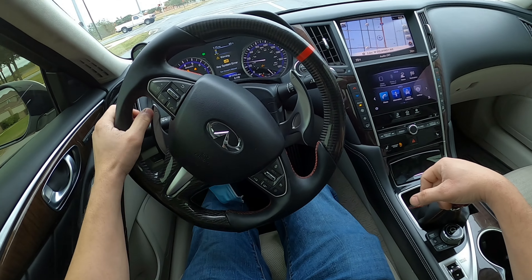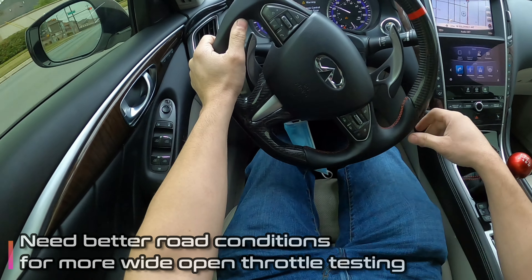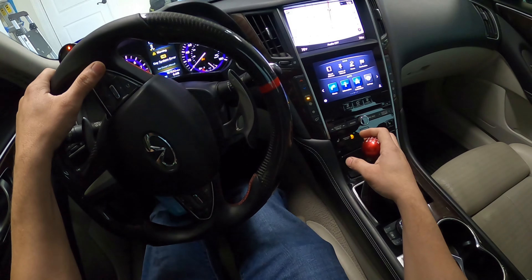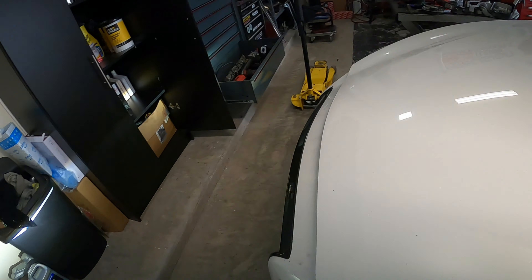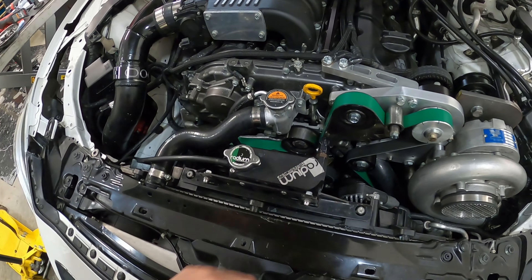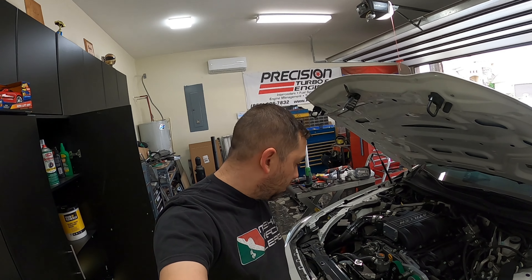Here we go. So far so good. Now we have to address that oil leak — as you saw earlier, I'm going to take the bracket back off, take the timing cover back off, and double-check the gasket. Maybe it moved a little.